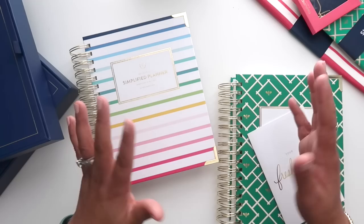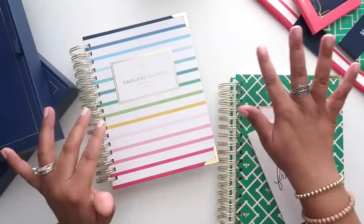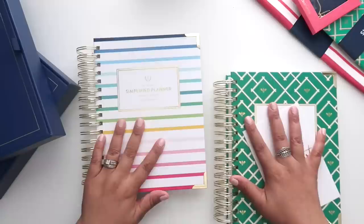I do want to preface this by saying I will not be doing a pen test on these planners, simply because I am giving them as a gift. If you need a pen test, you can watch some of my previous Simplified Planner reviews. The paper is the same and amazing and fantastic, so trust me, you don't need a pen test — this is great paper.